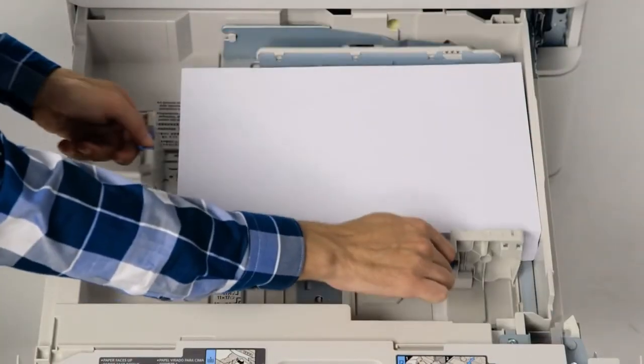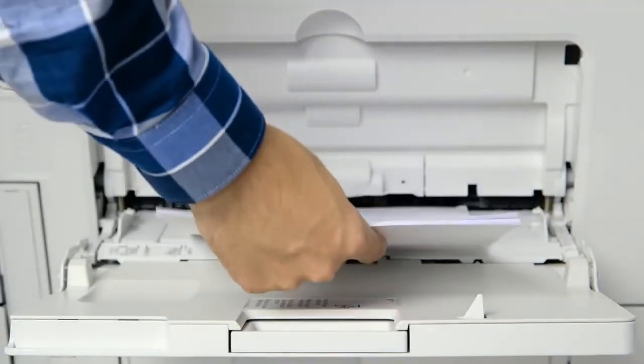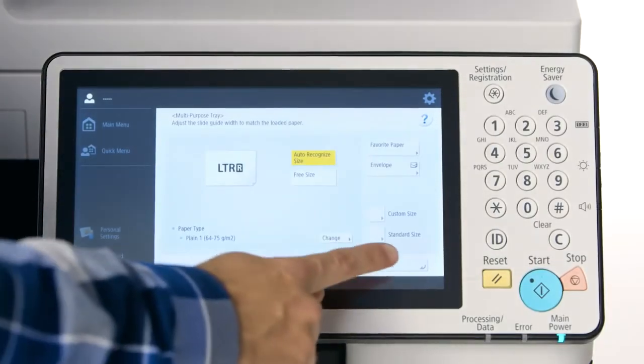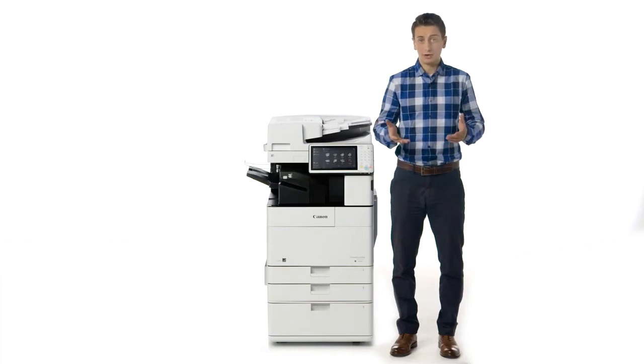As with the predecessor models, easy-to-use guides make it simple to change paper, and the device can automatically recognize the size of the loaded paper. The multi-purpose tray on the new models has been improved to include auto size detection, eliminating the need to register standard paper sizes when they are placed in the tray. In addition, when paper runs out, there's no need to re-register the size when reloading the same stock — simply reload the paper and restart printing by pressing the OK button on the confirmation screen.